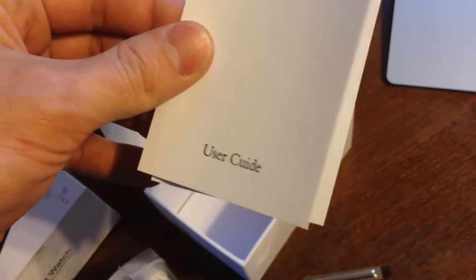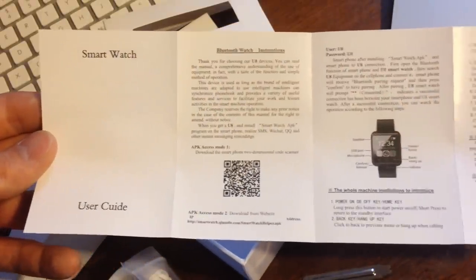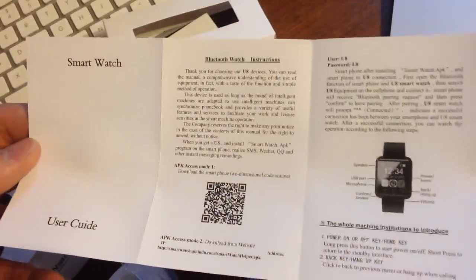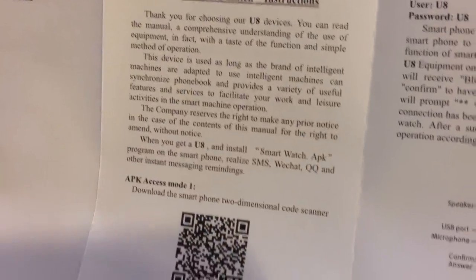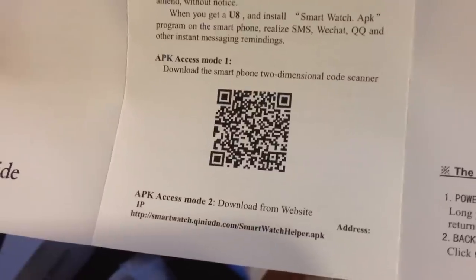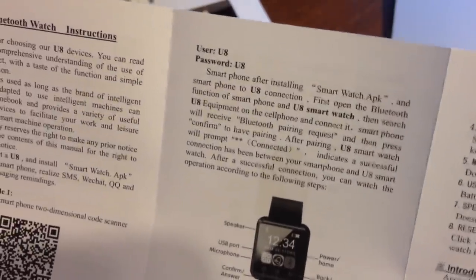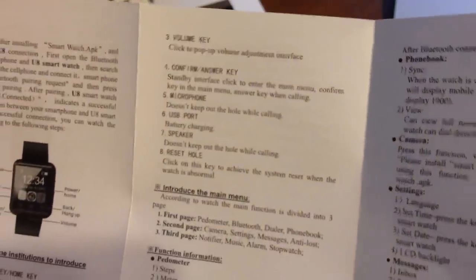There's a smartwatch user guide, which is actually kind of complicated. It has a lot of directions on how to set this up with an Android phone, but there's nothing in here that's really applicable to iOS, which is what I'm going to be trying out today. There's a little QR code that I'm assuming leads you right to the app store. It comes with a username and password — U8 for both — and some more information on what everything actually does.